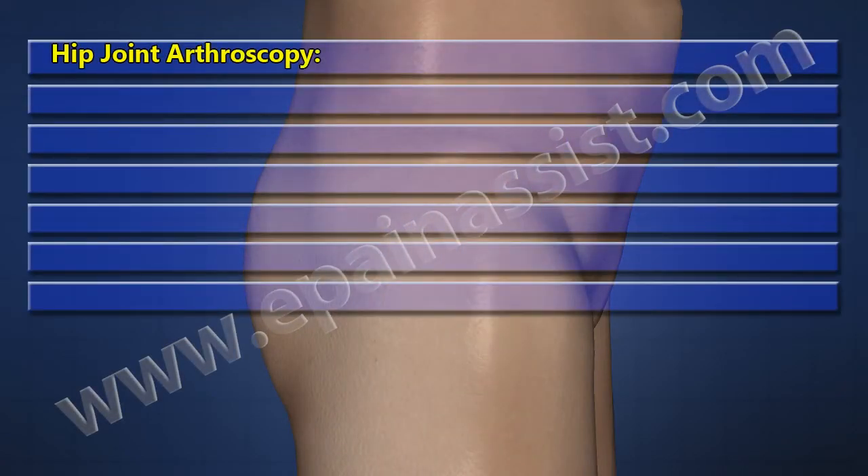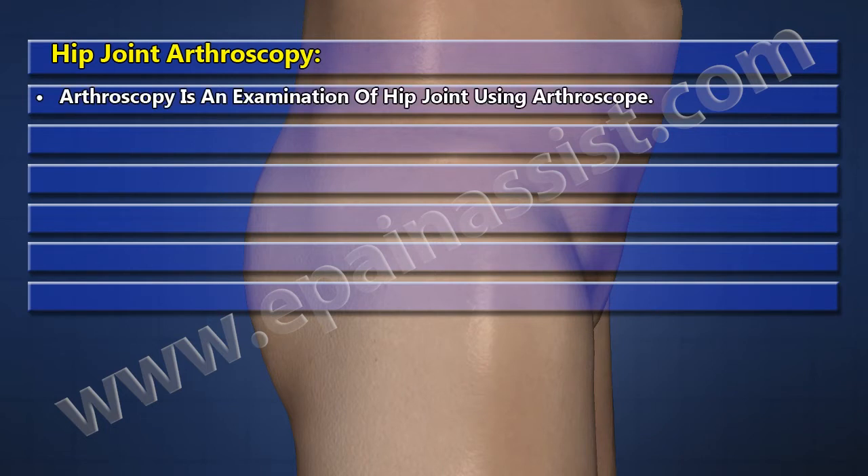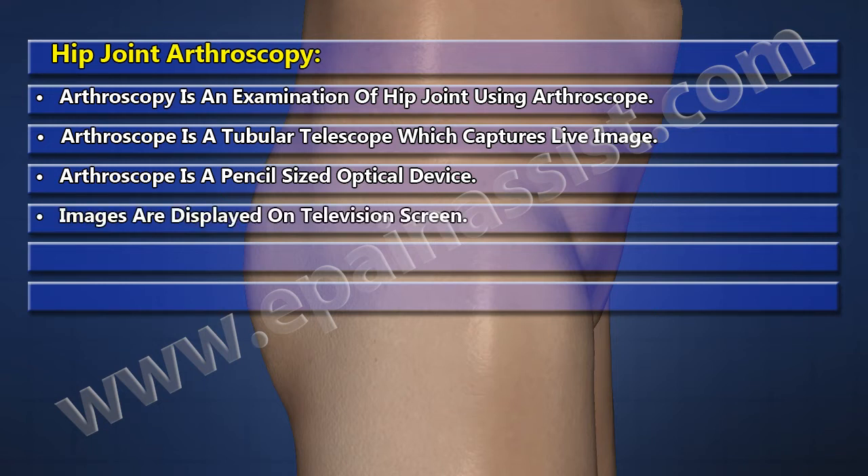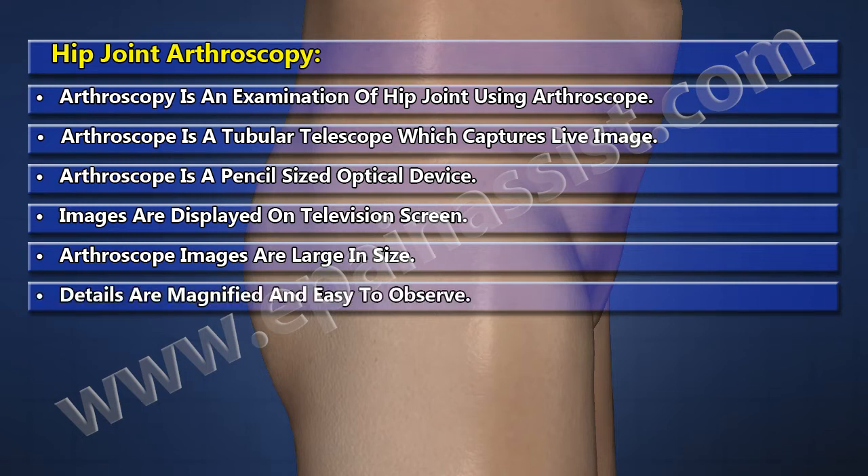Hip Joint Arthroscopy. Arthroscopy is an examination of the hip joint using an arthroscope. An arthroscope is a tubular telescope which captures live images. It is a pencil-size optical device and images are displayed on a television screen. Arthroscope images are large in size, with details magnified and easy to observe.